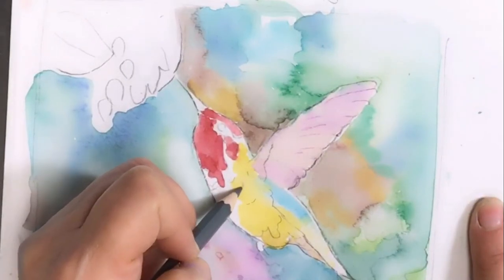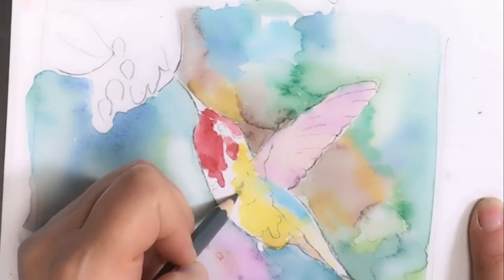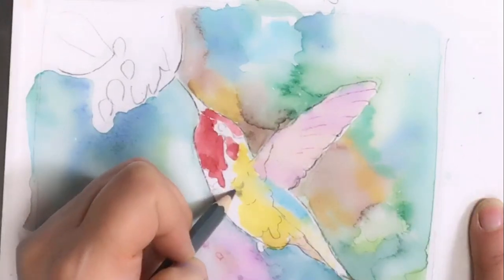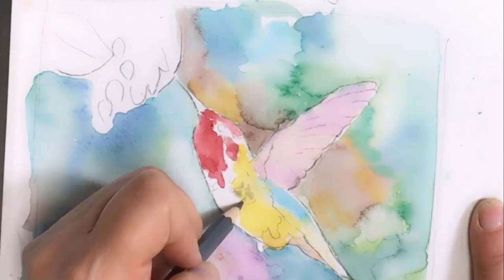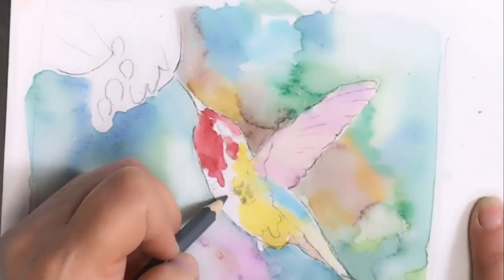I'm using a gray watercolor pencil and I'm going to start defining those feathers on the stomach. After I do it with the watercolor pencil, I'm going to do it with a brush so you can see the different feel.